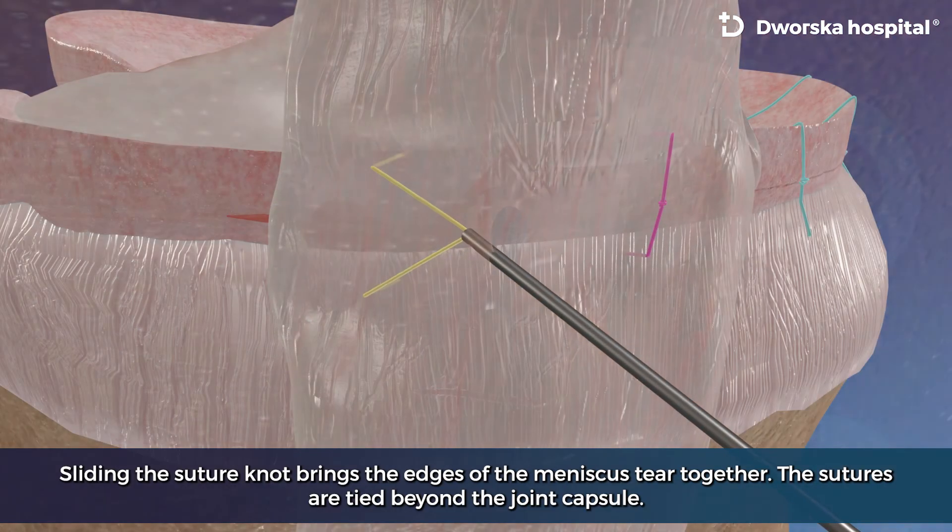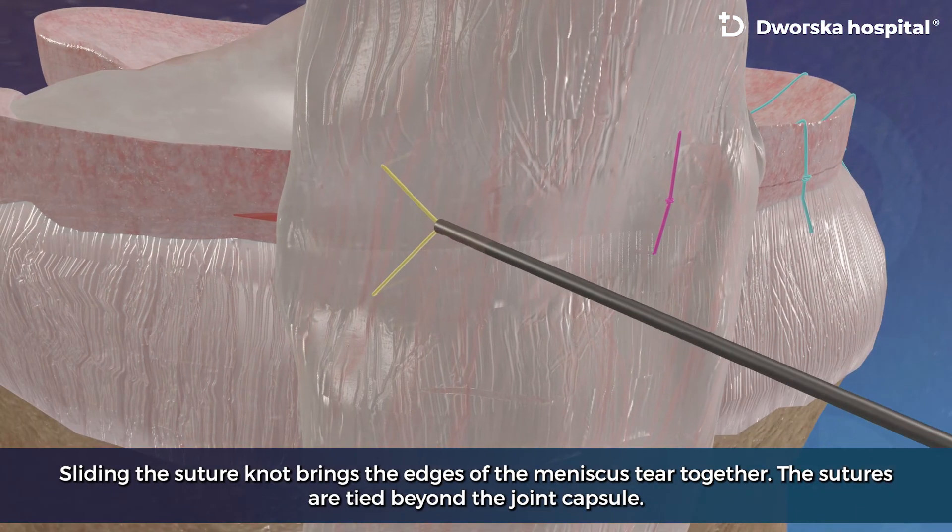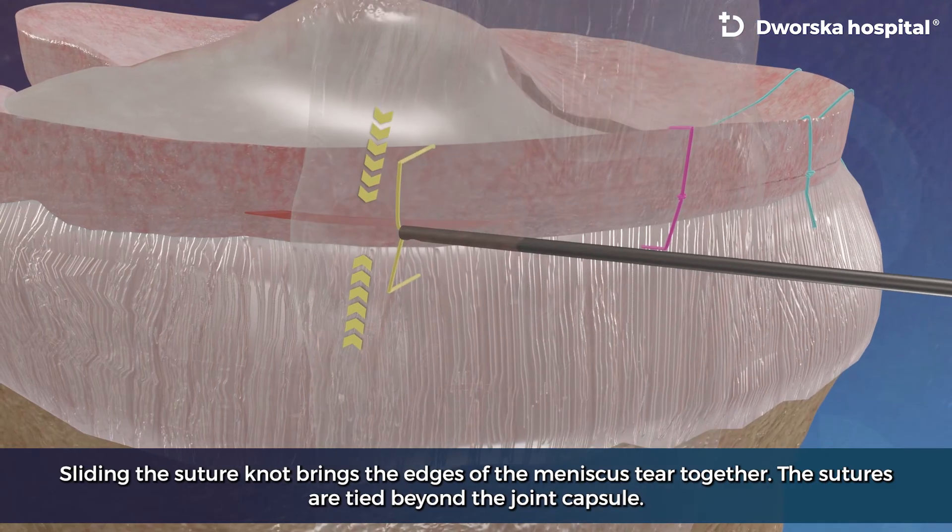Sliding the suture knot brings the edges of the meniscus tear together. The sutures are tightened beyond the joint capsule.